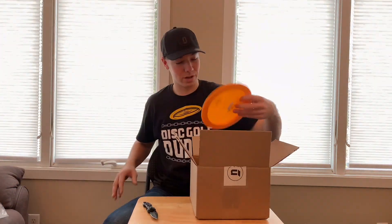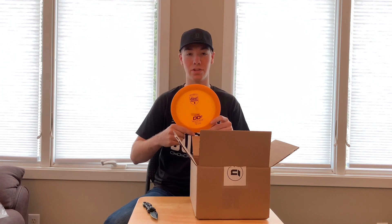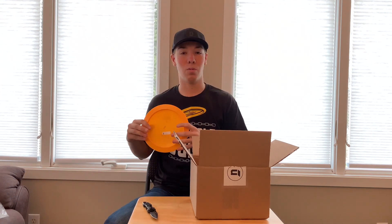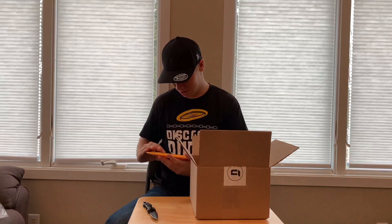Next up we have an S-Line DD3, also max weight. I only have one DD3 and it's in the bag, so I was looking for another one as a backup in case I lose my other one. This one will be in the bag at some point and I'm excited to throw the DD3 — it's one of the farthest flying discs in my bag.